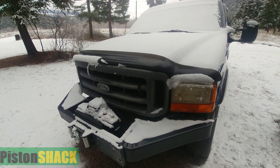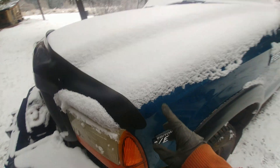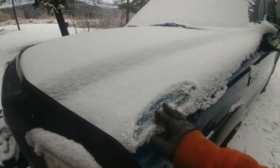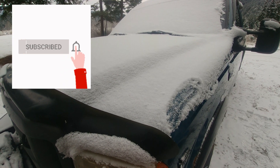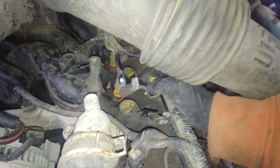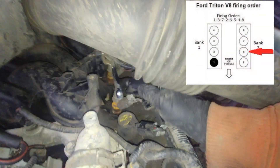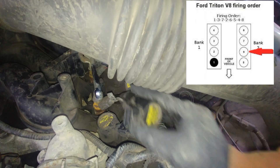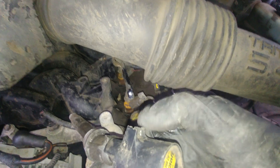My Ford F-250 has a blown out spark plug, but no worries — we'll get it fixed, not a big deal. This is a V8 Triton two-valve engine. If you're new to the channel, please subscribe. Let's get started. I have spark plug number six out, and that happened out in the woods. We're going to fix it right there — you don't need a shop. I'll take you step by step.